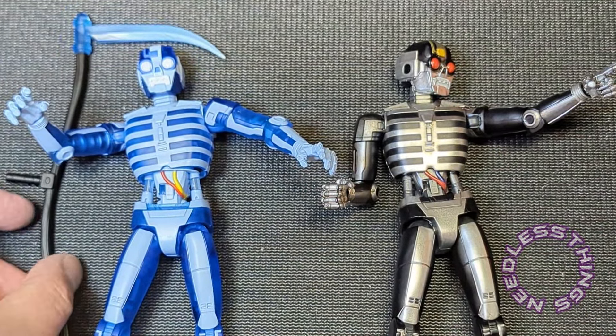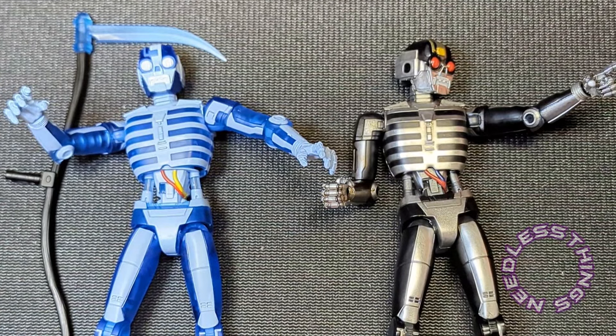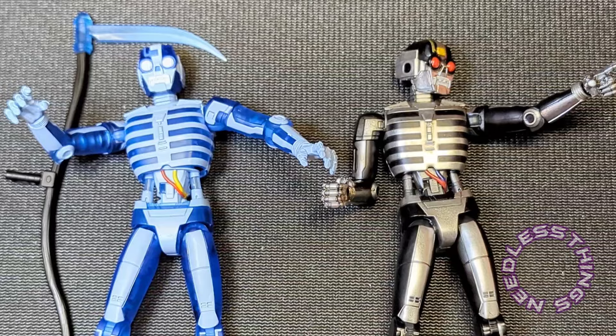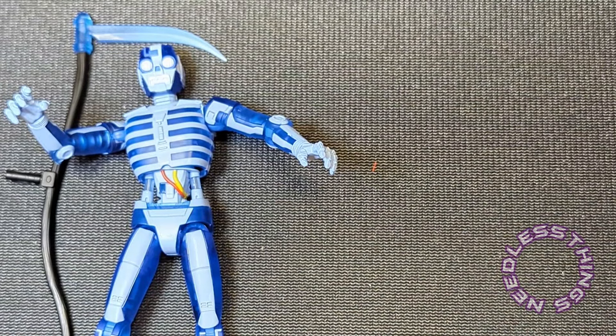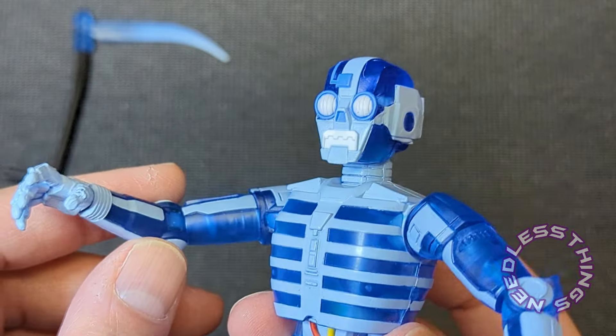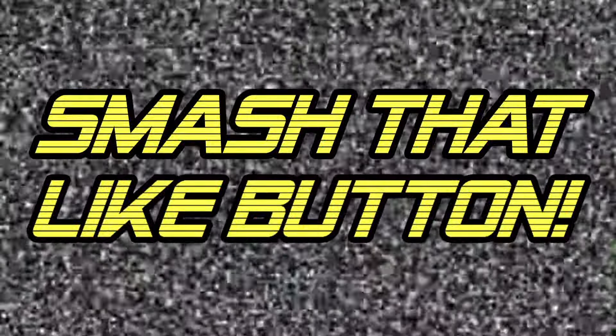There you go — another awesome figure from Super 7, excellently executed, and I'm thrilled to have it. I got these guys on sale but having them in hand now, they would have been worth the full price 100%. Thanks for watching — please like, subscribe, share, tell your friends about Needless Things. Keep an eye out for those sales and buy what you like. Smash that like button if you like Needless Things.